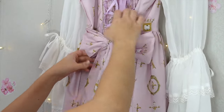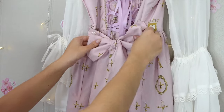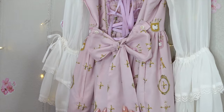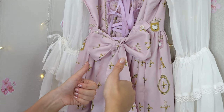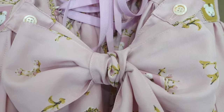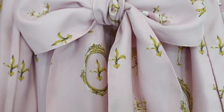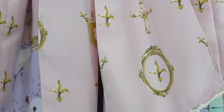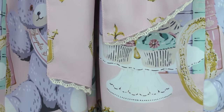Pull it tight to secure and then adjust. And there we have it, the perfect lolita waist tie bow. It's as simple as that.